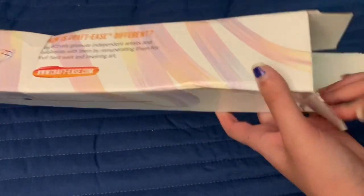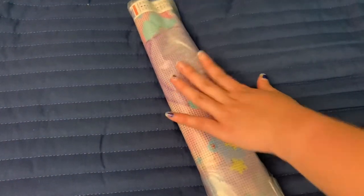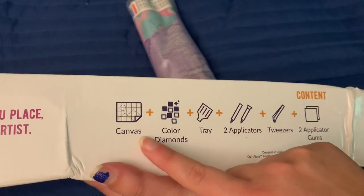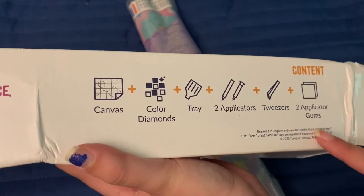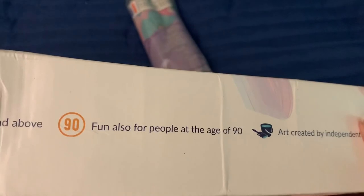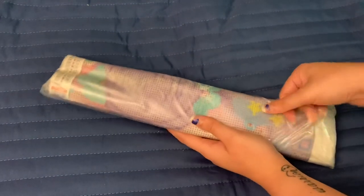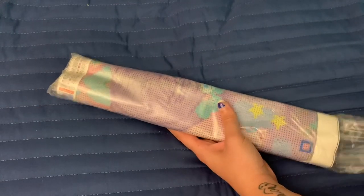Thank you again Crafties for sending me this painting — let's take a look! Not much in this box, just a little painting wrapped in plastic, but it is branded. We have a nice branded box with everything the kit includes listed on the outside, and nice branding as well. Crafties clearly knows what they're doing. Let's open up this plastic.